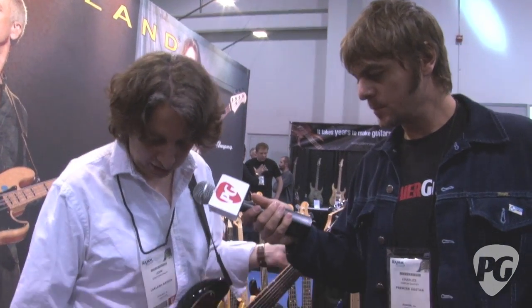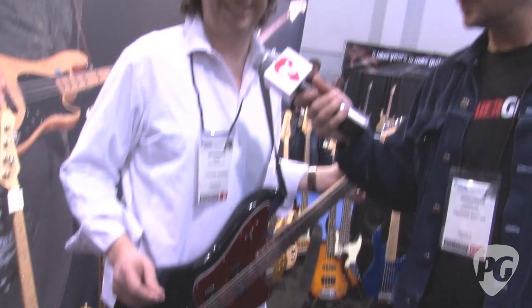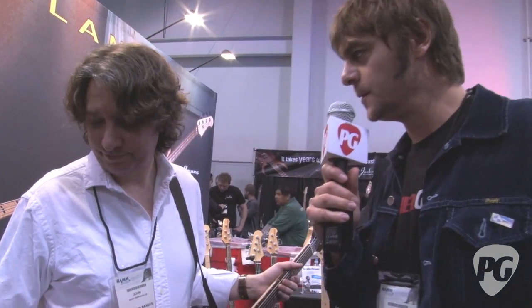This is the closest thing that Lakland has to a guitar at this point — the six-string bass — but we're really excited about it. Looking at June.